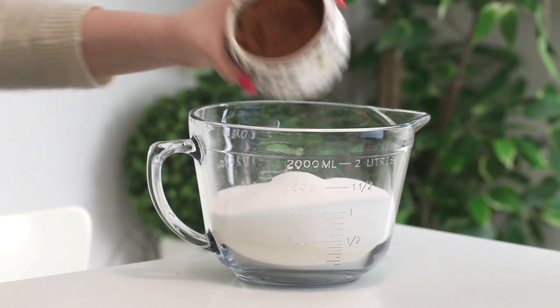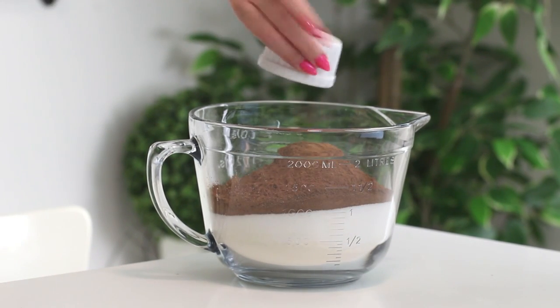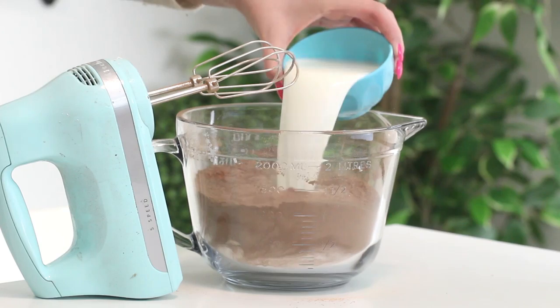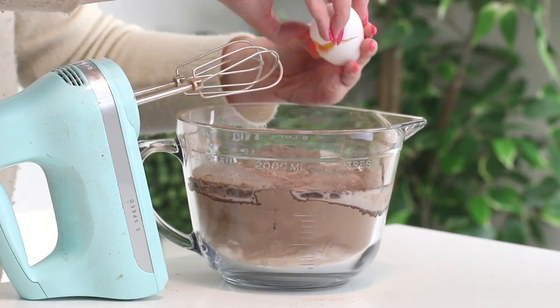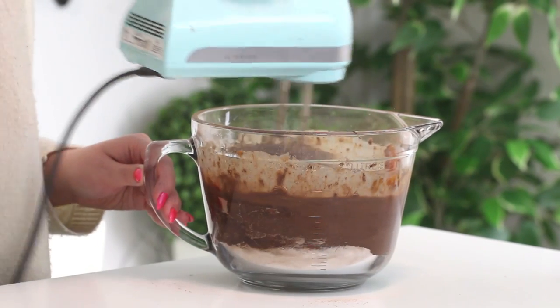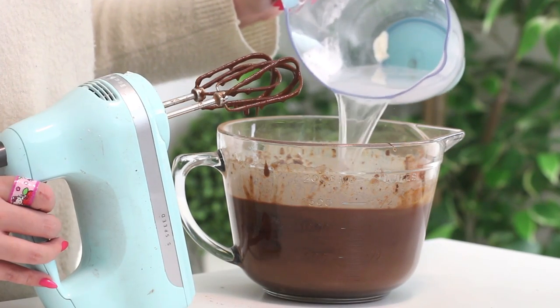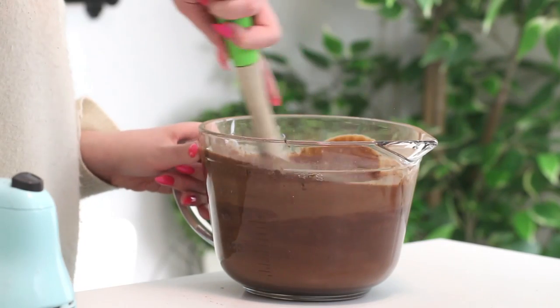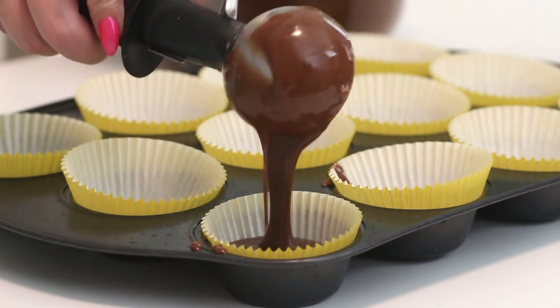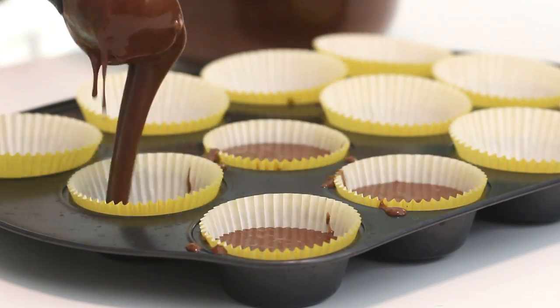Add some milk, vegetable oil, two eggs, vanilla extract, and canned pumpkin, and mix with an electric mixer until combined. Then slowly add some boiled water and mix until well combined. Then line two muffin tins with some muffin liners — and if you only want to make 12 cupcakes, just cut this recipe in half.